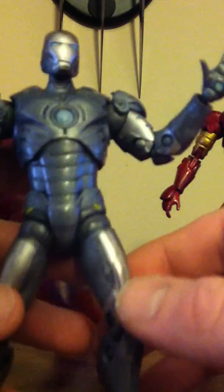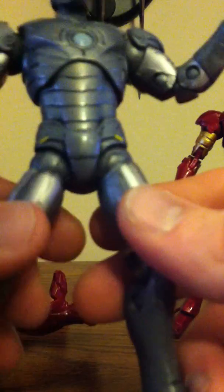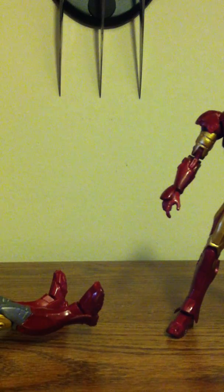The paint on the Mark 2 is really shitty. It's supposed to be dull gray. My joints are really loose on mine. I don't know if that's how your guys's are, but whatever.